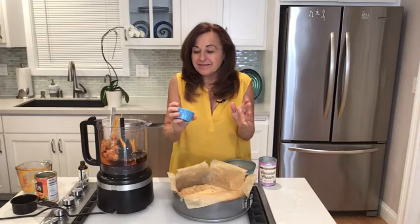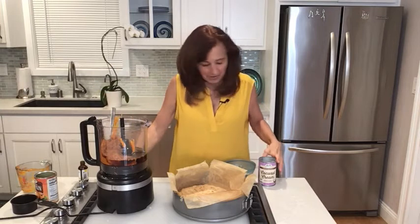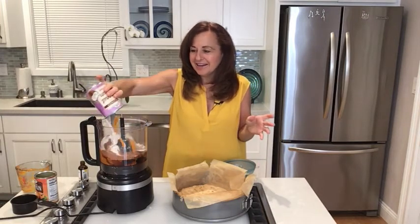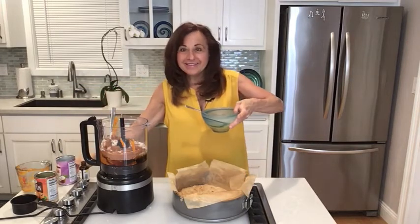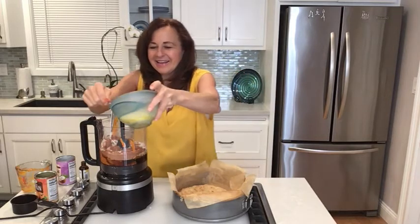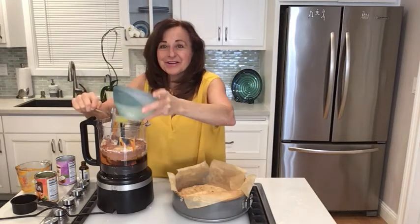Now the seasoning — cinnamon, ginger, and a little bit of cloves. Throwing that in. Then coconut cream, which will make it creamy and delicious. And three eggs so it'll rise and be beautiful. Now we're going to mix it all up.